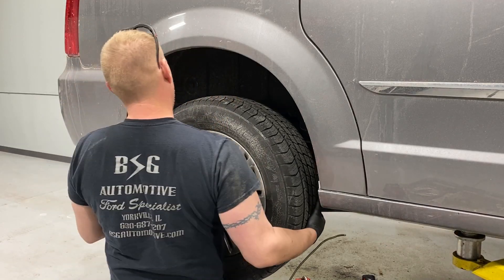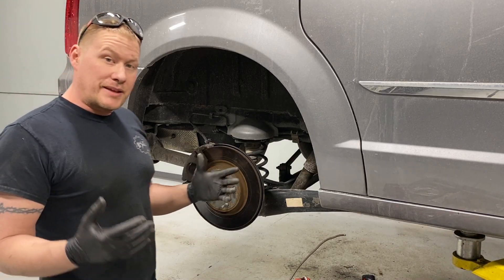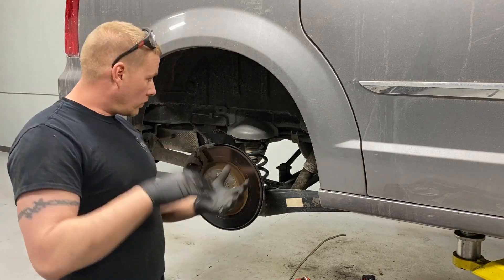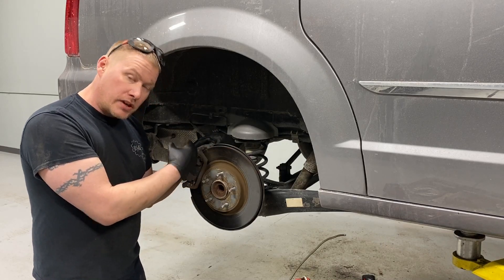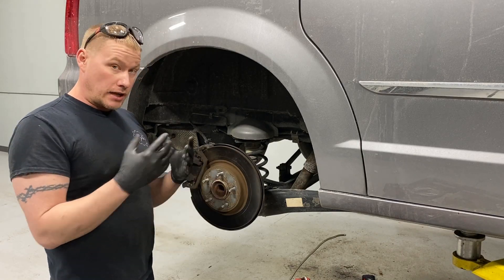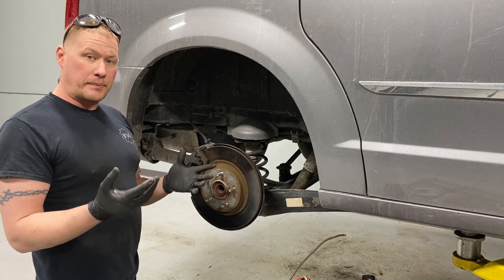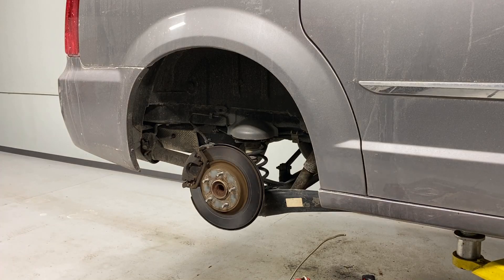Put the wheel to the side. Now, because it's impossible to film and show you in good detail while working in the wheel well, I'll take you off there, bring you in close, show you everything up close so I can point out everything clearly, then pull back and let you see it all happen in real time.